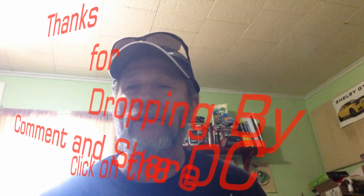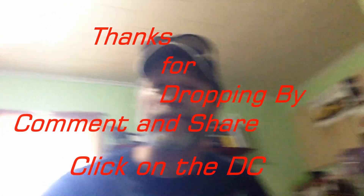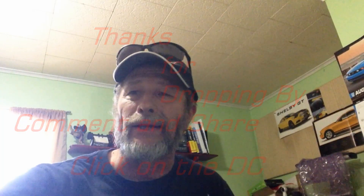Thanks for watching. Don't forget to comment, subscribe, and definitely share. We'll catch you on the next one. Bye.